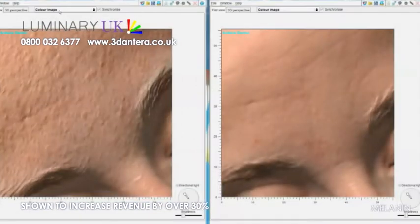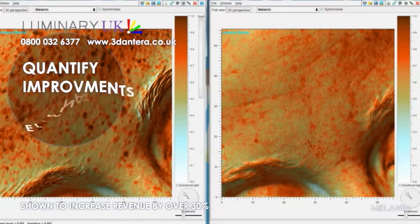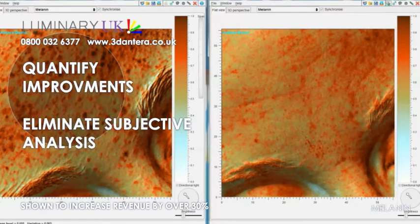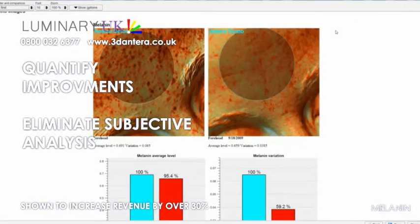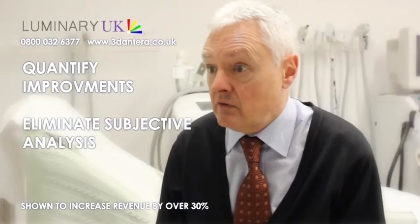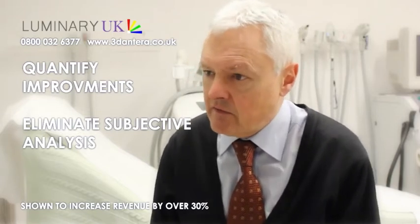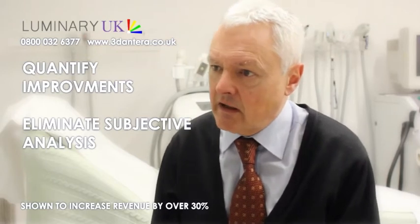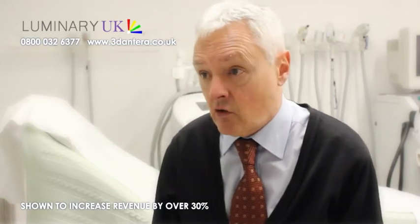Of course, the very important aspect with the Onterra is that it allows clinicians to be able to measure and quantify the improvement in the skin after any procedure such as laser or IPL — whether that be a 32% reduction in roughness of the skin or a 60% improvement in the variation of pigmentation. That's the type of information we can now get, rather than subjective analysis which has been the norm up until now.